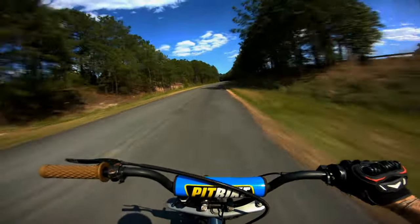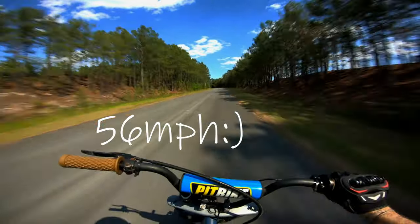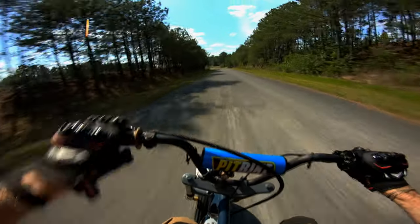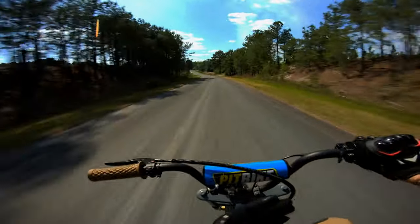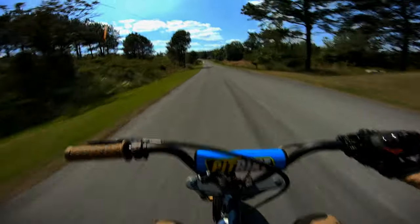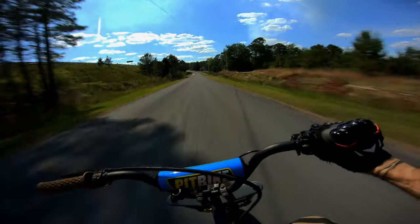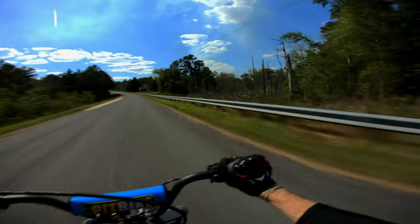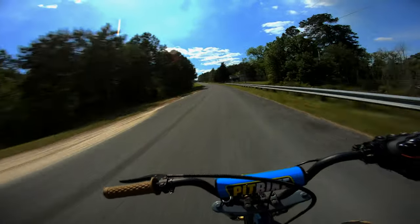54 — come on, you gotta do better than 54. When you ride around on the mini moto all the time, the finale is a little 125, 135 — but this little 212cc mini bike sure does feel like a little monster.